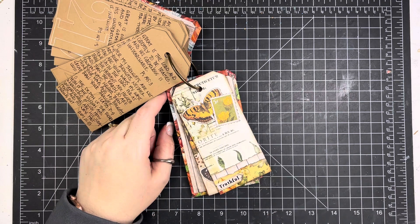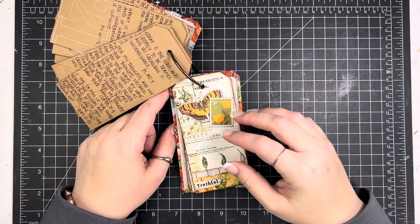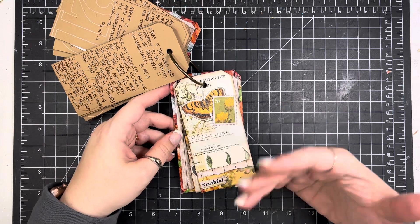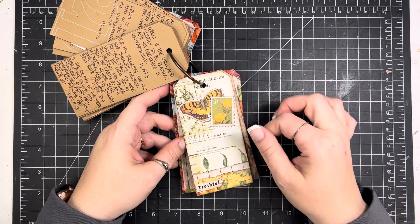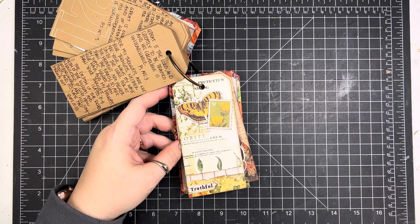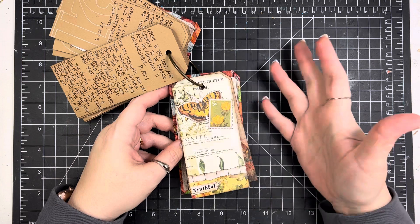I tried not to take too much time with the decorating of any of these tags this month because I was focusing on the writing. I wrote out all the scriptures and was focusing on the study of the attributes instead of worrying too much about tons of new techniques. I just didn't have the time to do all of that, so I kept my pages pretty simple so that I had time to do the study.